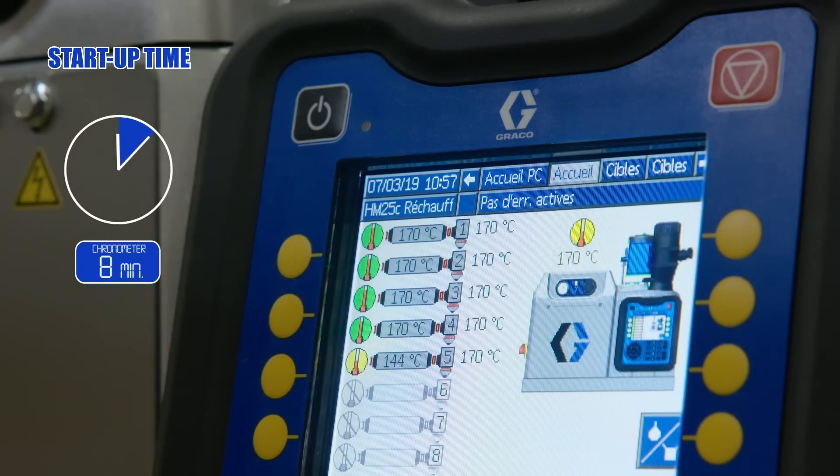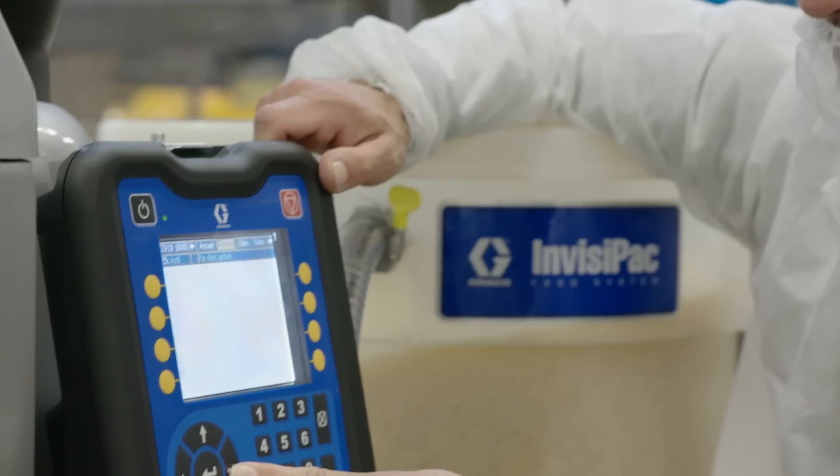With the old system, at best, we needed 45 minutes before the glue reached its optimal temperature. Today, it's 10 minutes.